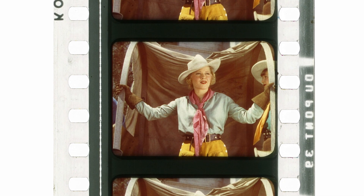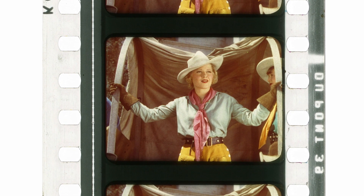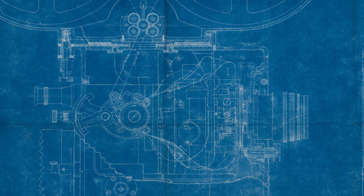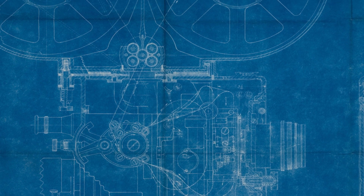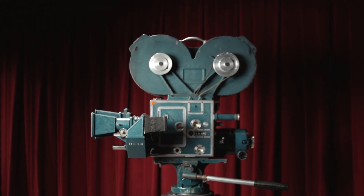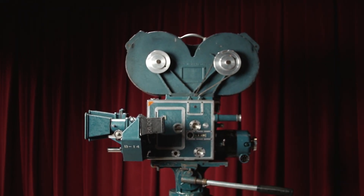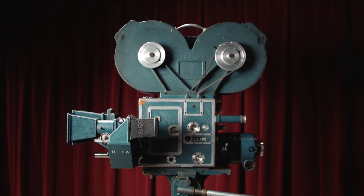Technicolor's original goal was full-spectrum color photography for motion picture screens. They achieved this by completely redesigning the camera they had been using in the 20s. The new camera was designed by J.A. Ball, Technicolor's technical director in the early 30s. The cameras were manufactured by the Mitchell Camera Corporation in Glendale, California, and remained in commercial use from 1932 until 1954.